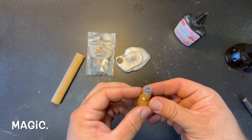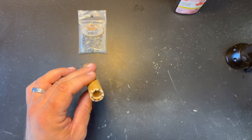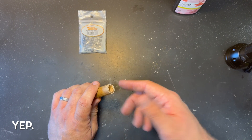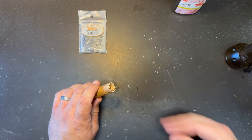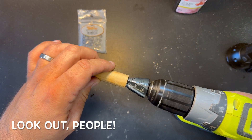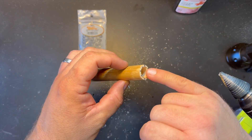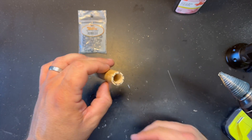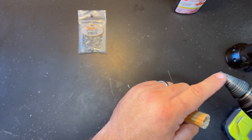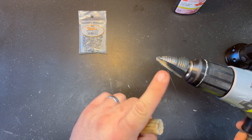A little dab of UV resin — magic. Now while that's curing outside in the sunlight, that joint didn't mate up great because the UV resin caused a little lip. Rather than try to work that lip out, I have a step drill and I'm not afraid to use it. I can create a chamfer there so that the plug will sit down into it. Step drills — the American dream.